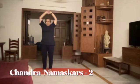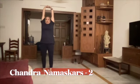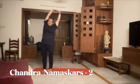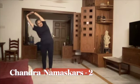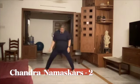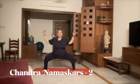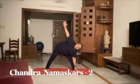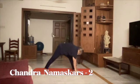1 Tadasana, 2 Triyaka Tadasana on your left, 3 on your right, 4 Deviyasana, 5 Star Pose, 6, 7 Uttita Trikonasana.